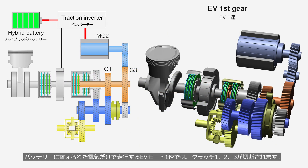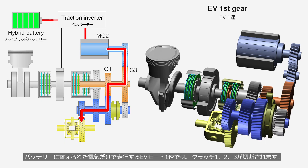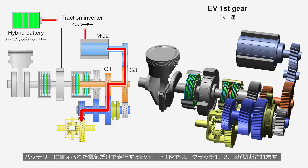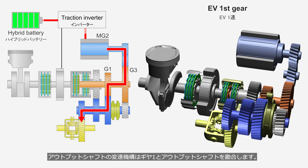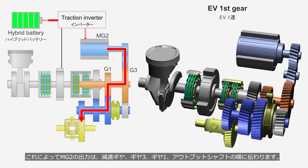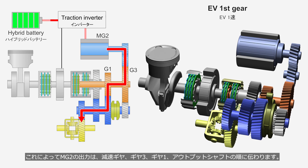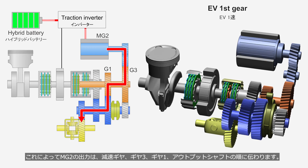In EV mode 1st gear, where the vehicle runs solely on electricity stored in the battery, Clutches 1, 2, and 3 are disengaged. The shifting mechanism on the output shaft engages Gear 1 with the output shaft. As a result, the output from MG2 is transmitted in the order of the reduction gear, Gear 3, Gear 1, and the output shaft.